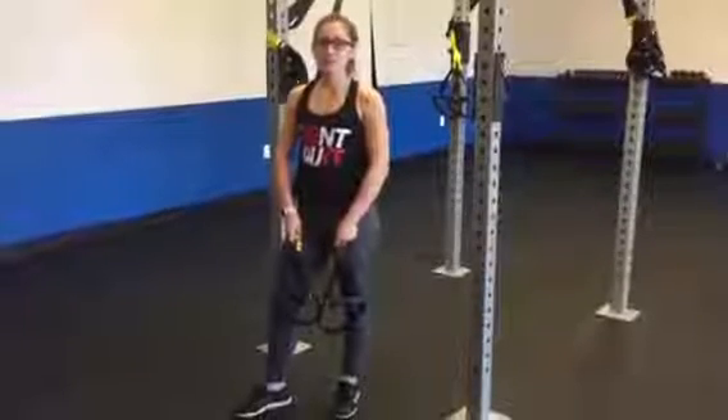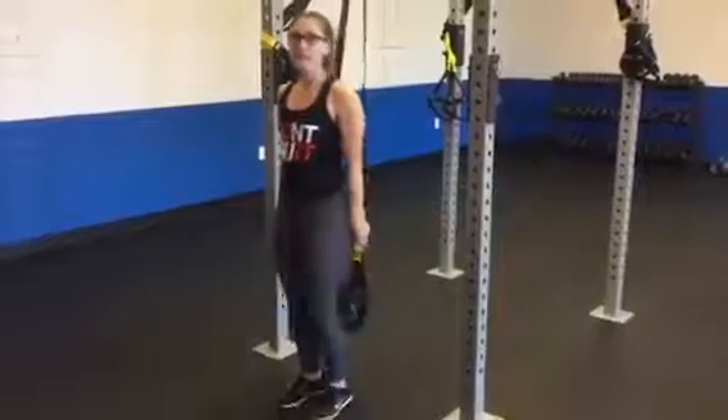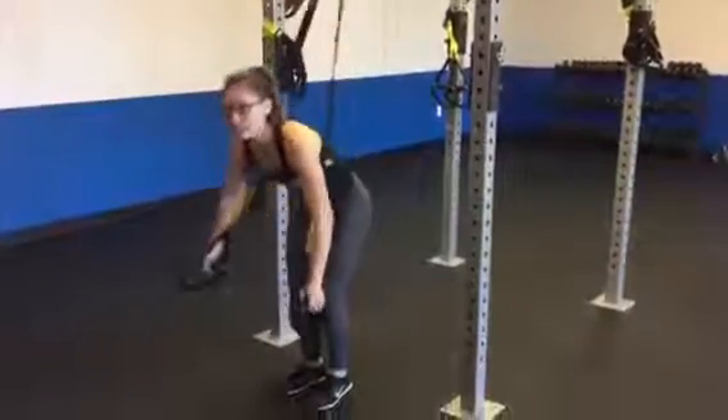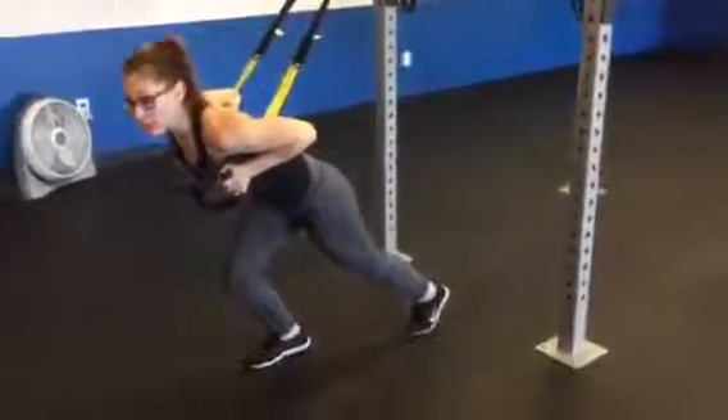Hey guys, today I'll be showing you how to do the TRX Sprint Starter. You're going to start in front of the TRX straps, wrap them around you, grab the handles, and lean forward, making sure the handles are right at your armpits.